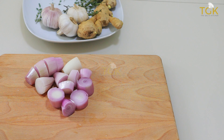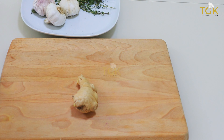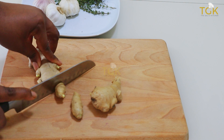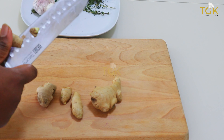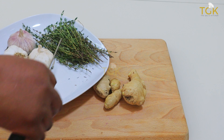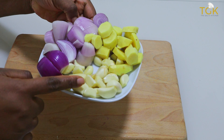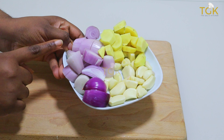So now I'm going to go ahead and peel off the ginger. If you're a lover of ginger, you can put the quantity you want. Here is the onions, ginger and garlic that I've already peeled and cut.